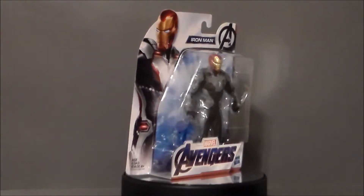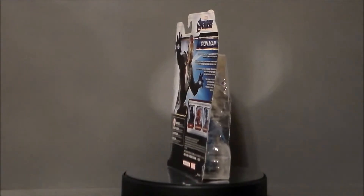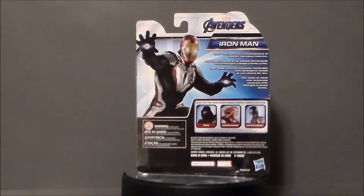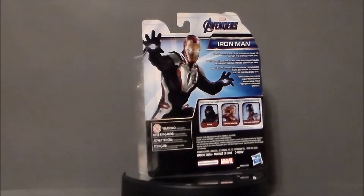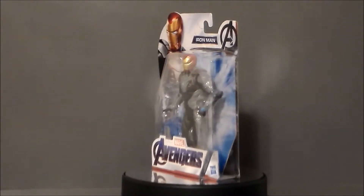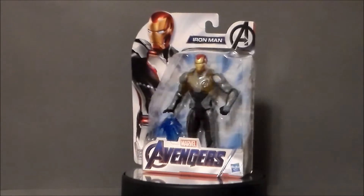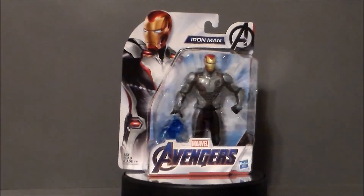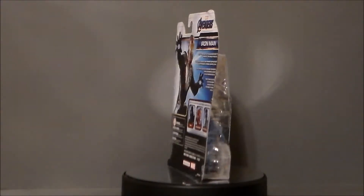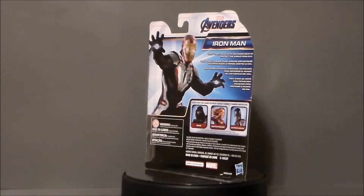At the time of this recording, Avengers Endgame is being released in the United States. I'll probably have gone to see it on Saturday morning because I'm old and I don't like crowds, especially for big movies like this. But they finally released the movie line figures in my area and had pretty much all of them. I picked up this Iron Man because it looks really interesting. Let's go ahead and take a look at the packaging.